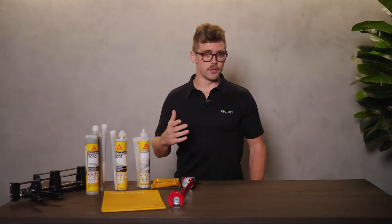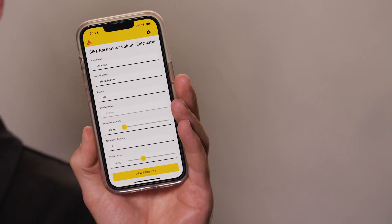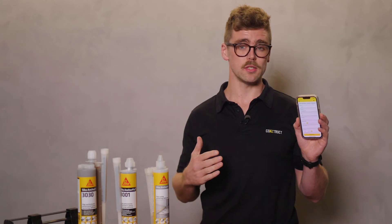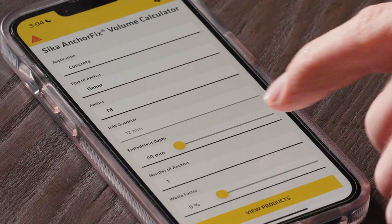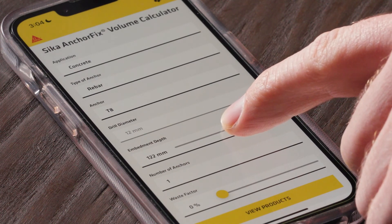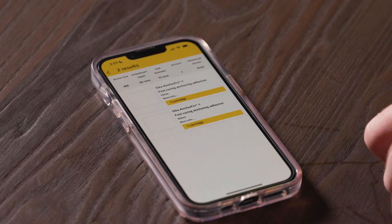Here's the added bonus that helps take the guesswork completely out of using chemical adhesives. Seeker have developed a very cool volume calculation app that helps you to work out consumption of all types of Seeker AnchorFix chemical anchoring adhesives, as well as design and calculation software for those using Seeker AnchorFix 3001. Both are easily found on the Seeker website under Downloads and Resources, Software and Apps tab. If you're just after the app, it's also available in Google Play or the App Store.